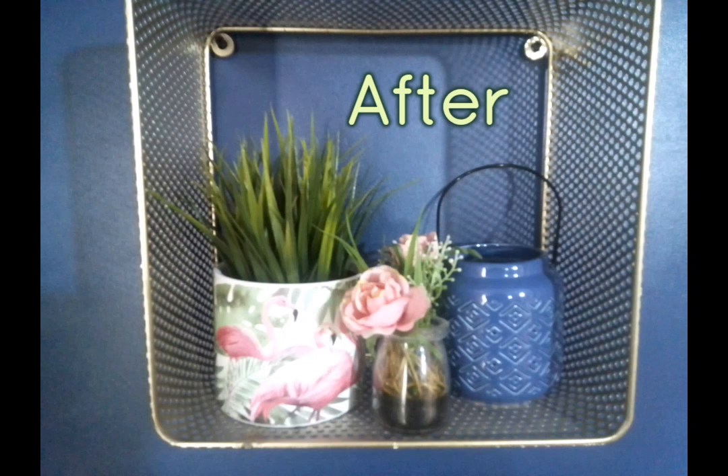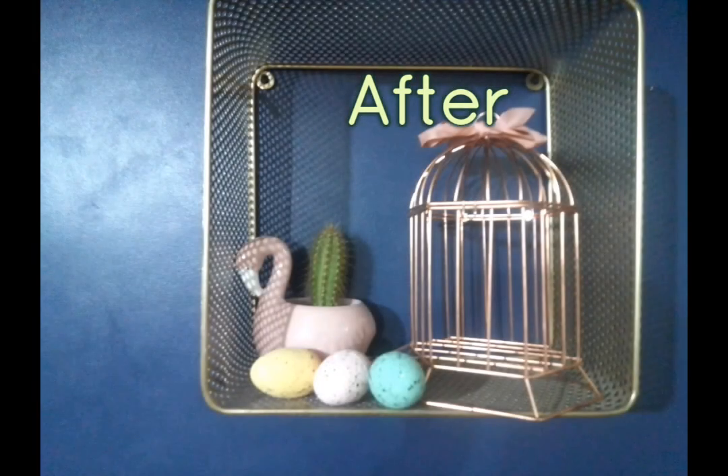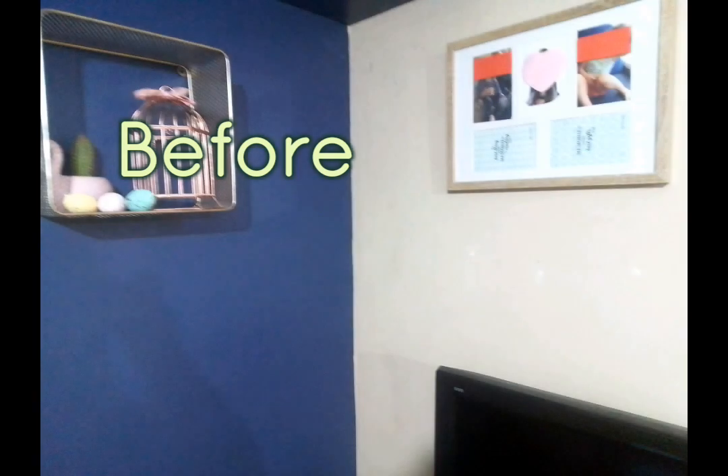Then I put this new lantern out that I got from B&M. And on the other shelf, I just put some eggs from Poundland. Now I need to find something to put in that cage — I don't know what. I think the pine cones looked lovely in there, but I'm not sure what to put in now.